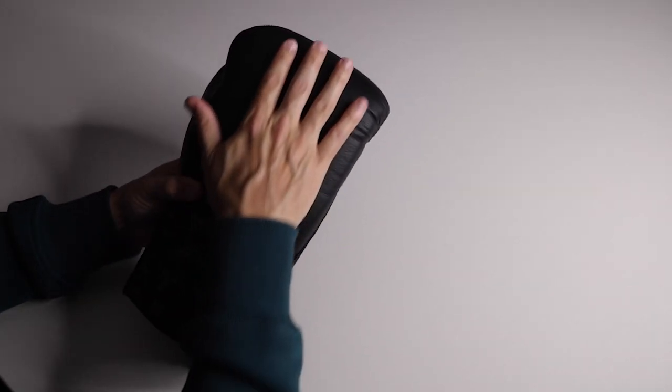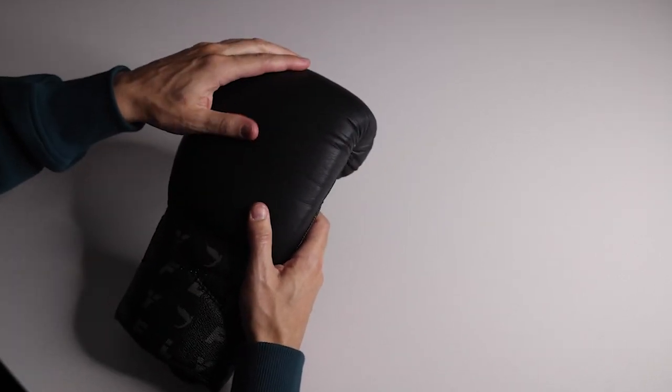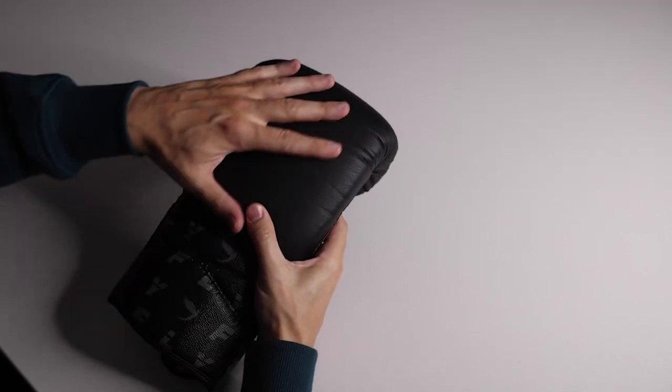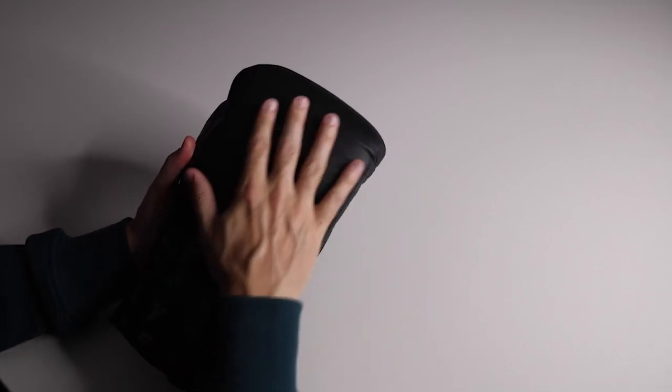I don't own another pair of gloves that uses this goat skin, and it has held up really well. It's thick without being stiff. If you saw my unboxing, these were pretty broken in from the get-go, and they've broken in more with use. That leather has held up well.